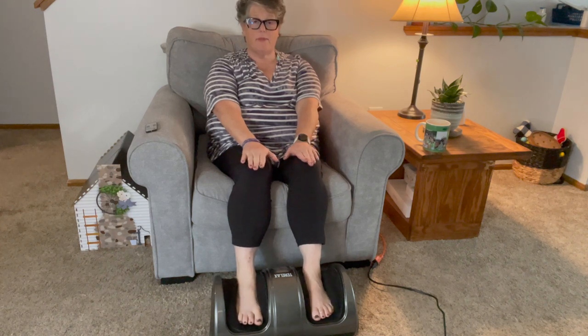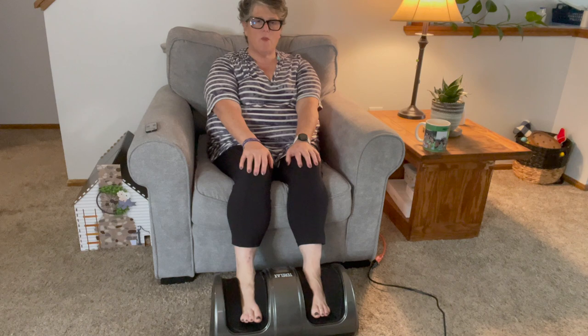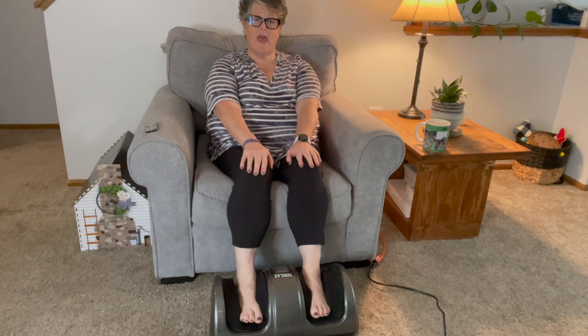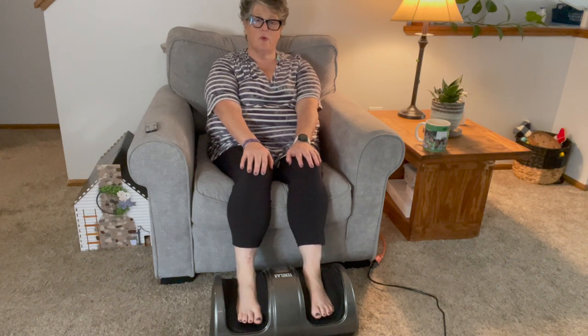There will be a link down below to the company website or to the Amazon page, as well as a discount code for you. I'm really enjoying how this feels, and I'm going to give you a close-up look at it here at the end.